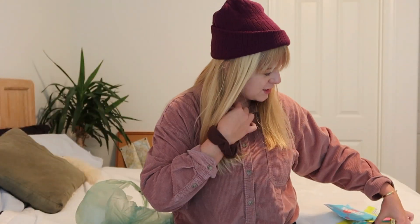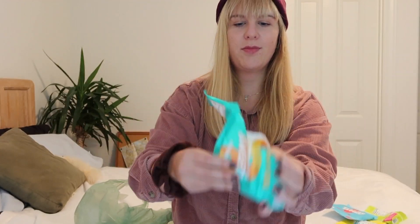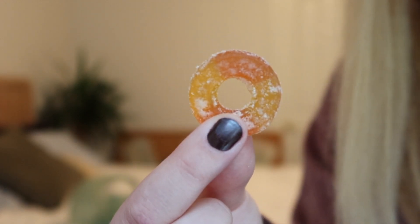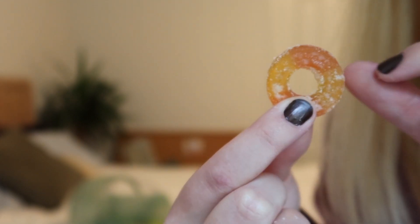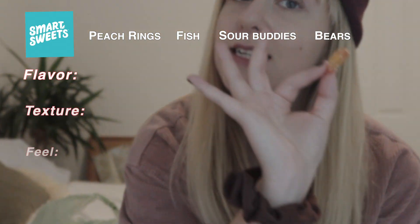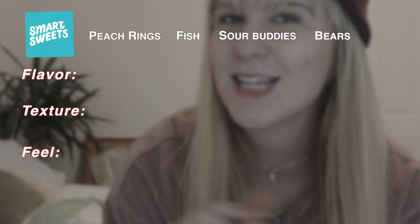The peach rings, for example, have only three grams of sugar per bag. So we're going to start off with the peach rings. Okay, I like the looks of them — it has that nice sugary outer coating on it and it has nice color. I'm gonna take just a bite, because it's about texture, flavor, mouthfeel, and satisfaction — that's what we're ranking it on.